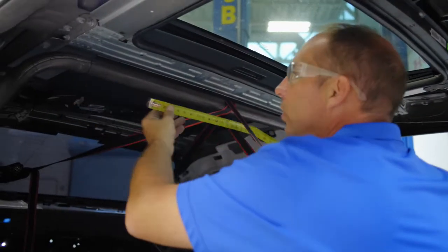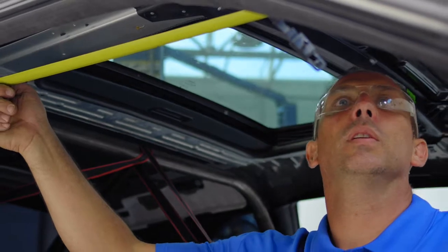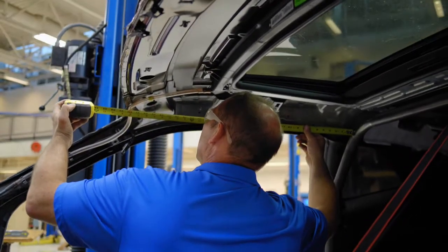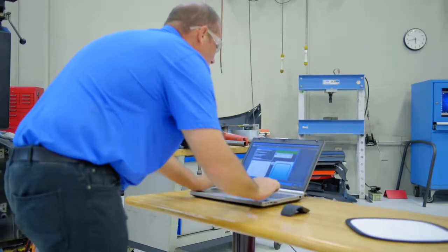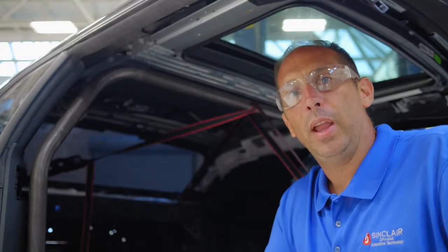The next thing we need to do is measure for our front halo bar. The first thing I'm going to do is measure how wide it needs to be, and then how far forward it needs to be to the windshield. I'll take those measurements, put them in the computer, that'll give us our start marks for our front halo, and then we'll bend that halo bar up.